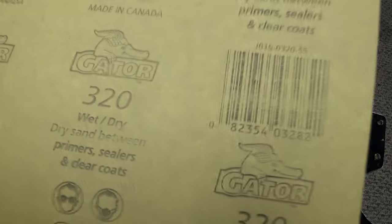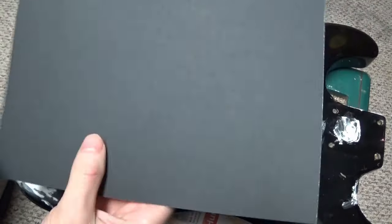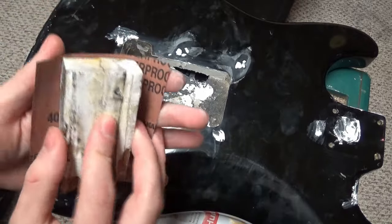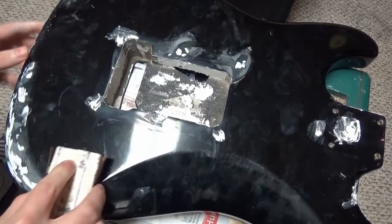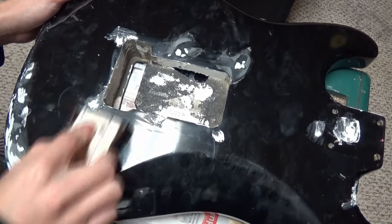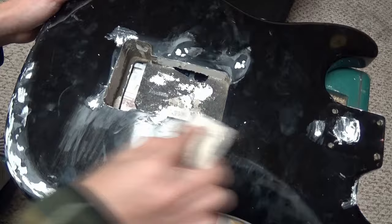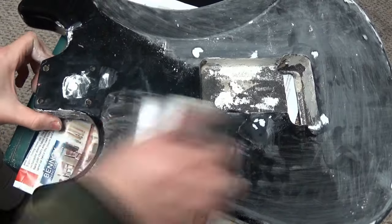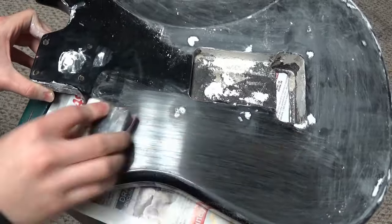With the wood filler, I let it dry overnight and then the next day I use 320 grit or even 400 grit sandpaper to really level things out. I used a block of wood — or you can use a piece of pink eraser — and make sure it's flat, because you want an even surface all over the body so that when you put on your primer, paint coats, or lacquer coats, everything is nice and even.